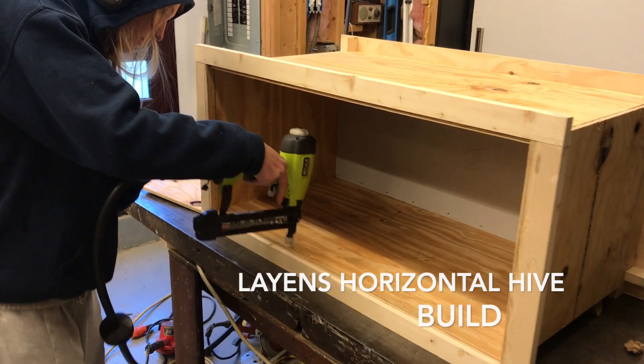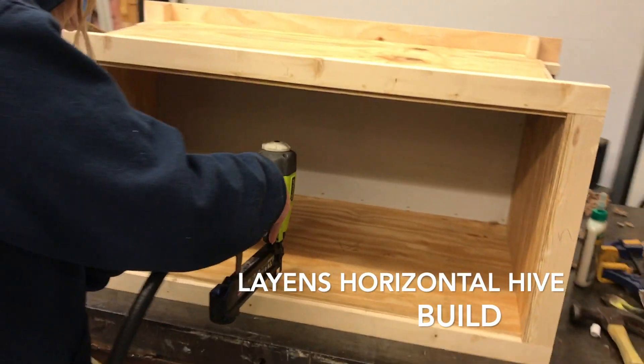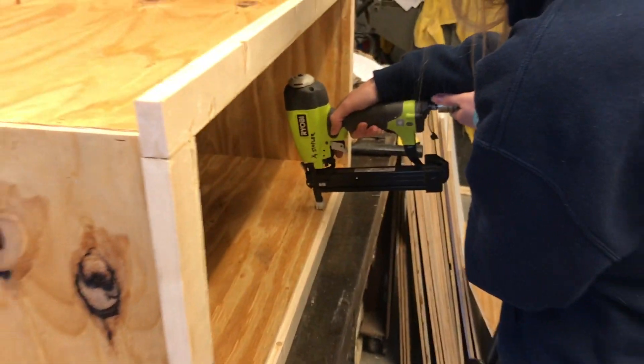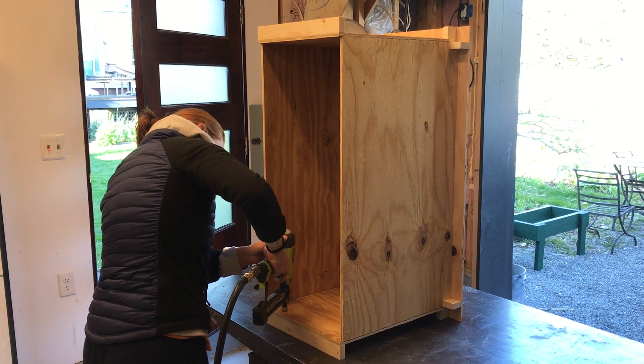Okay Charlotte, what's going on here? Well, we are building a Lanes Horizontal Hive. The plan's courtesy of Dr. Leo at horizontalhives.com.